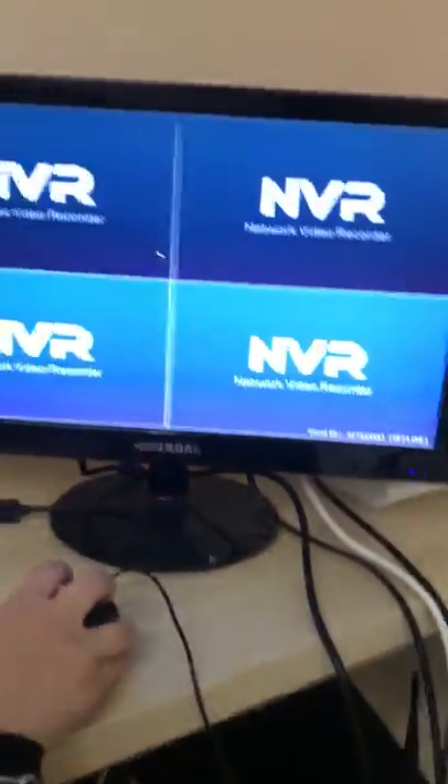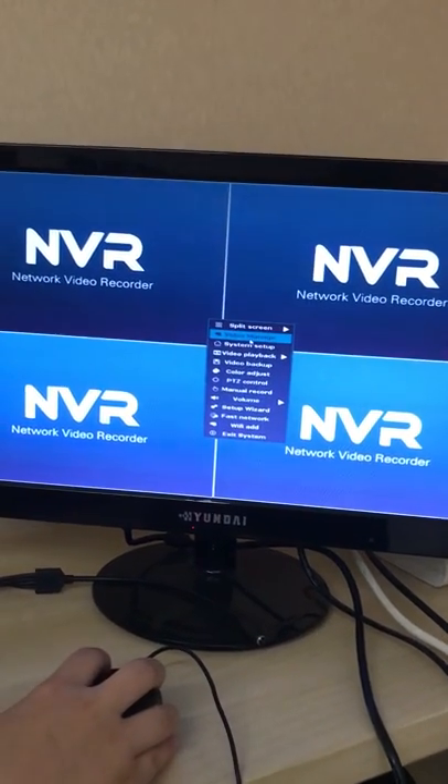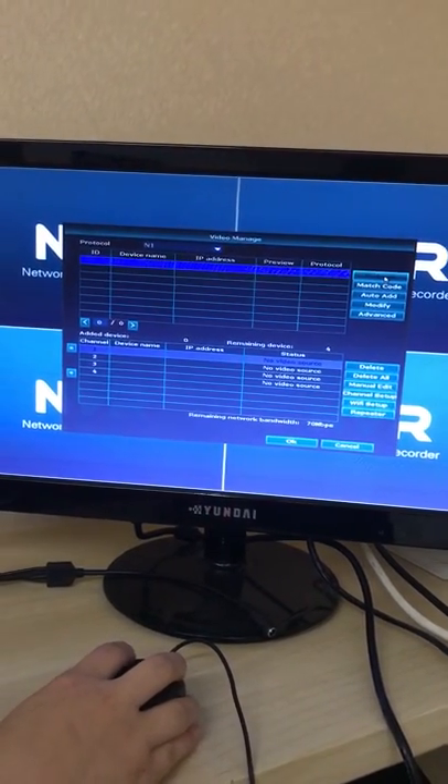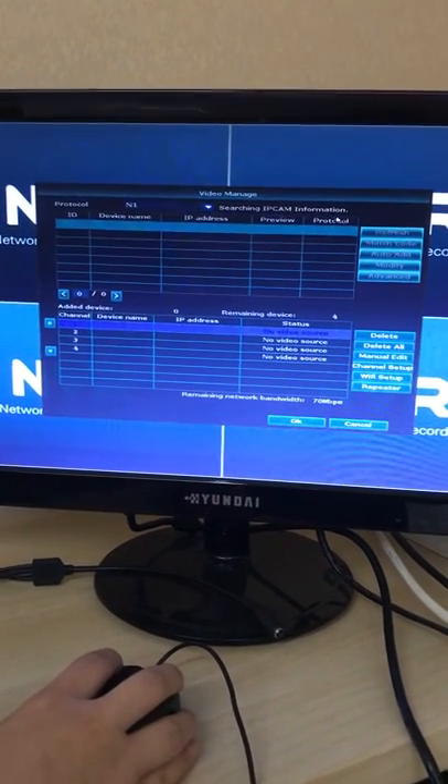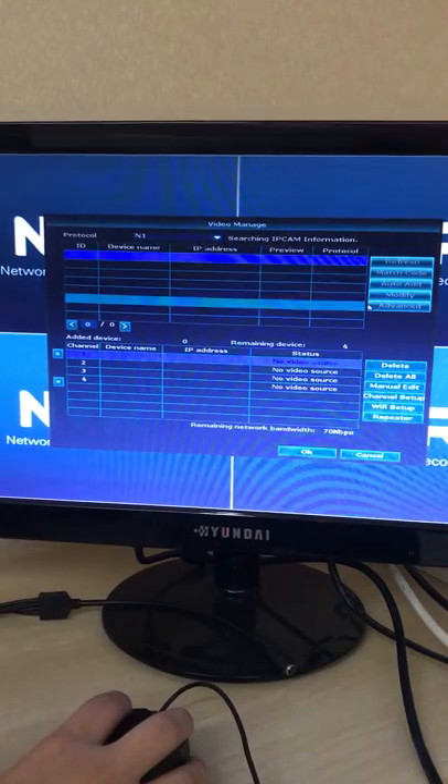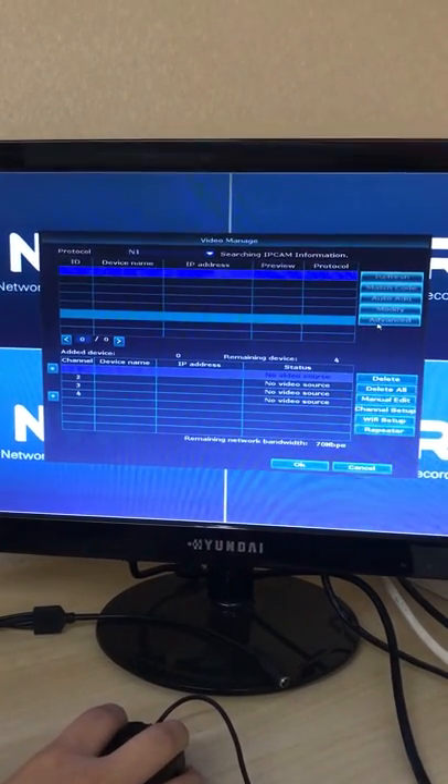Go to the menu, video manage, and now just click refresh. It will be searching for IP camera information. Please have a wait.